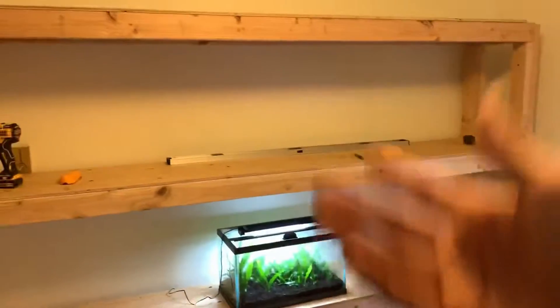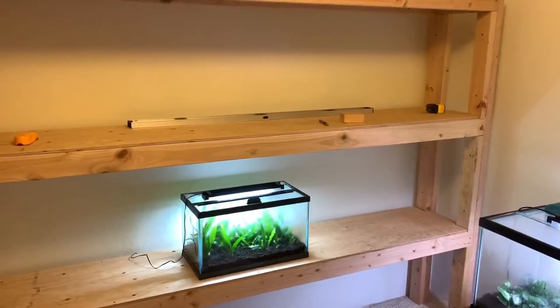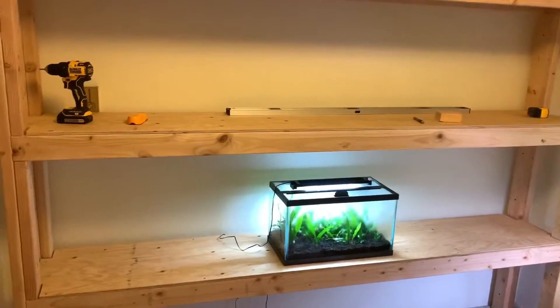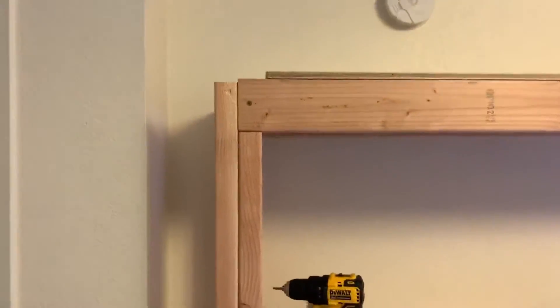Ultimately my goal is to propagate Java fern and Anubias in fairly mass quantities — as much as you could get with four shelves. I also wanted to have flexibility to fill this up with fish tanks if my plans ever change, because if you've been following along, my plans change with this channel all the time.